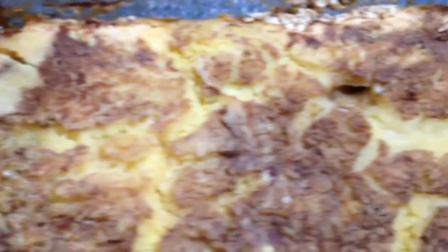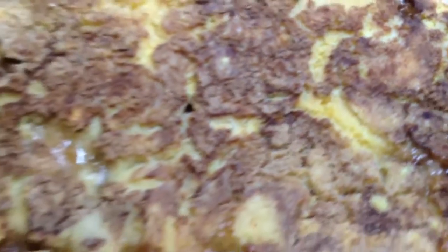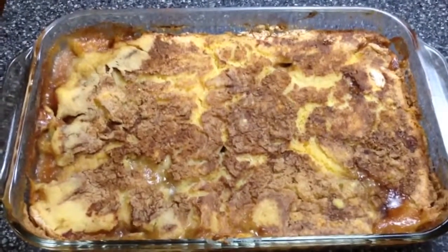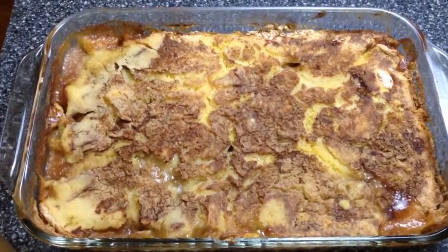That is so, so fabulous. Now what you're going to do is cut this into 16 slices, and each slice is only going to be three little points.